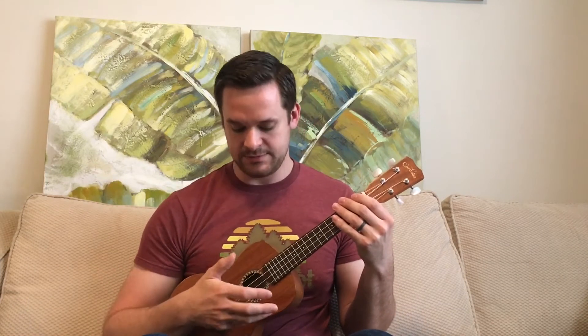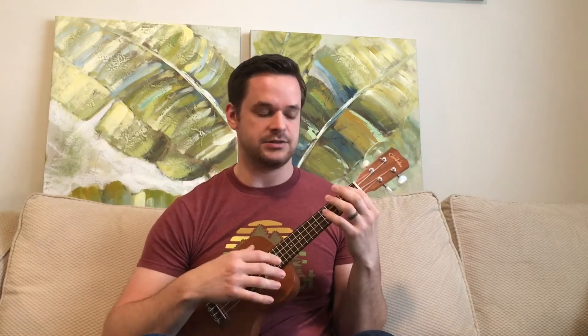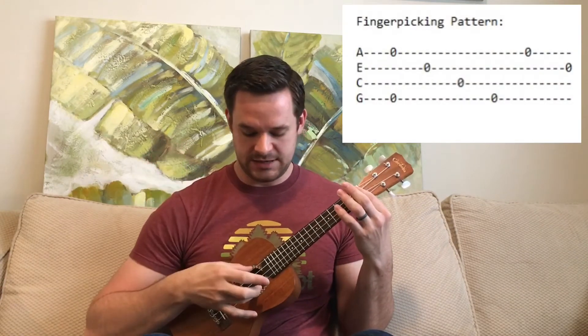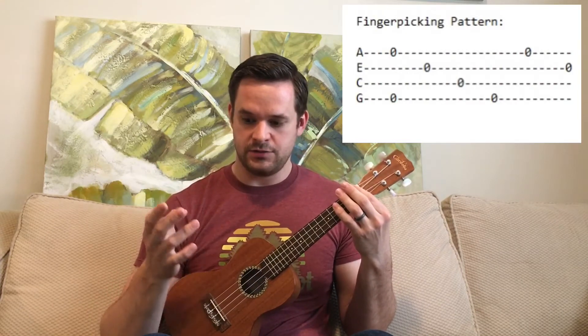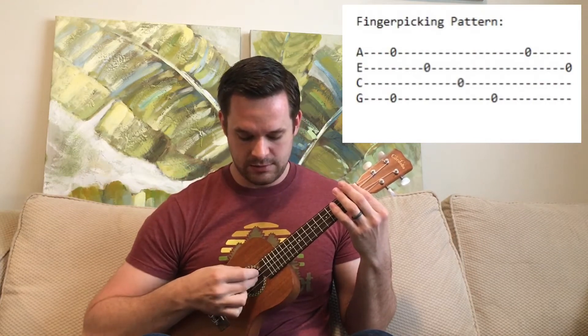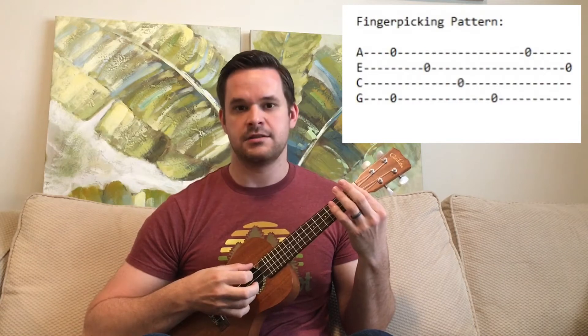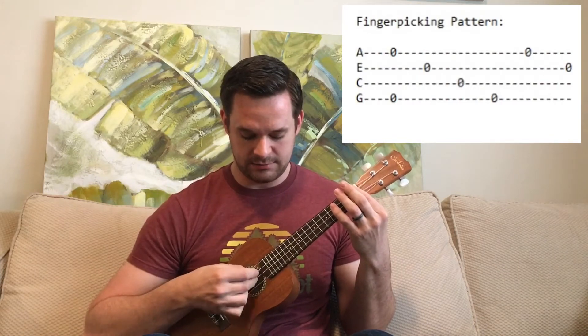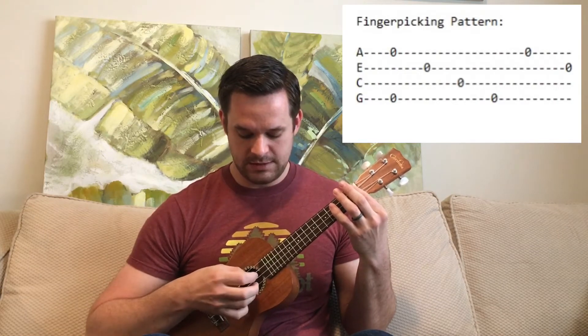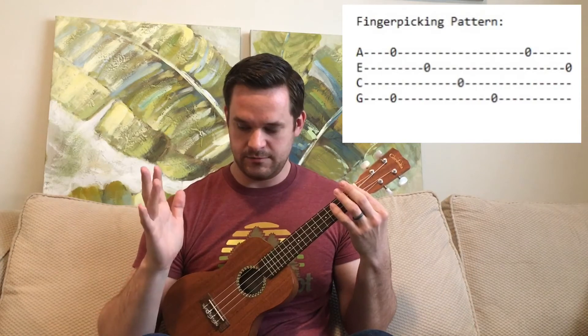or you can place it on the ukulele to give yourself a little bit of a rest — something to push off from. In general, you don't want to press hard on the ukulele; hold it as lightly as you can. The pattern starts with your thumb and ring finger at the same time, then your middle finger, then your pointer finger. Once you get that, you add the thumb again, then back to the ring finger and the middle finger.